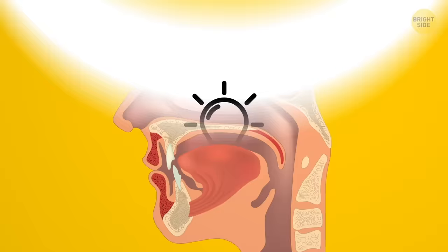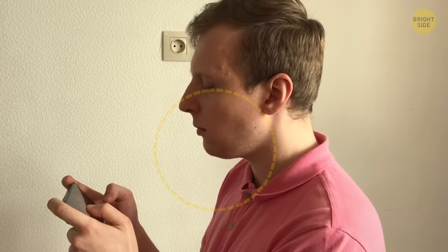Now let's talk about tongue posture. To give yourself a better profile balance, try pressing your tongue against the roof of your mouth when you're not doing anything. This will maintain the strength of the muscles in your jaw and neck. I've got a few more tricks you can try for a razor-cut jawline.